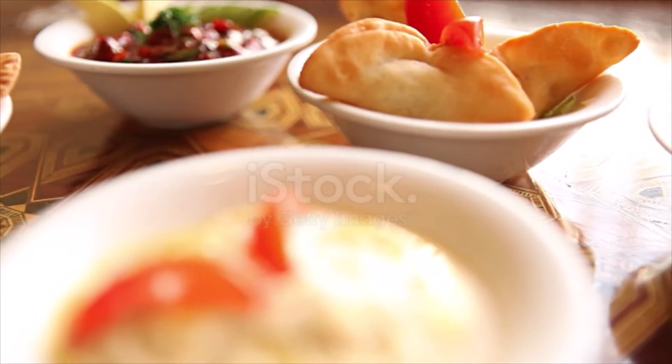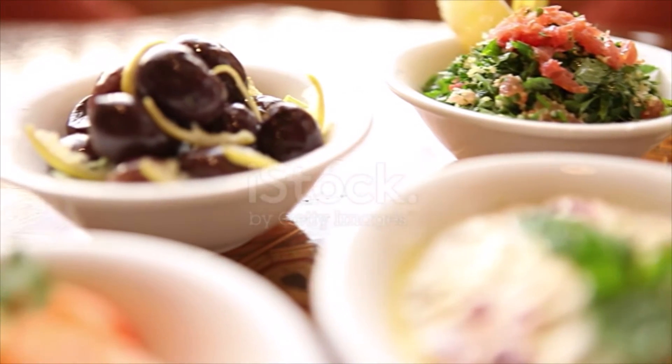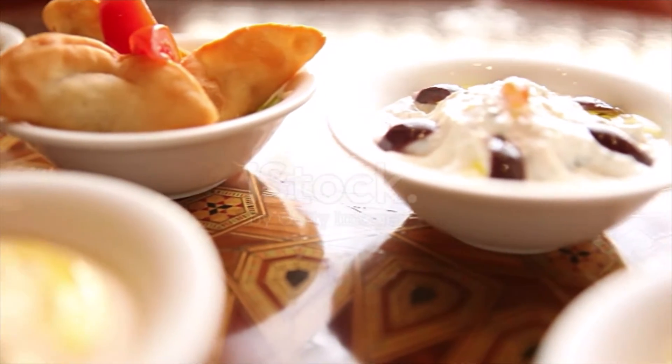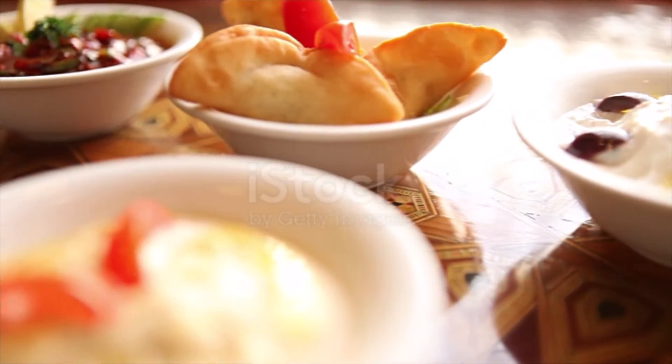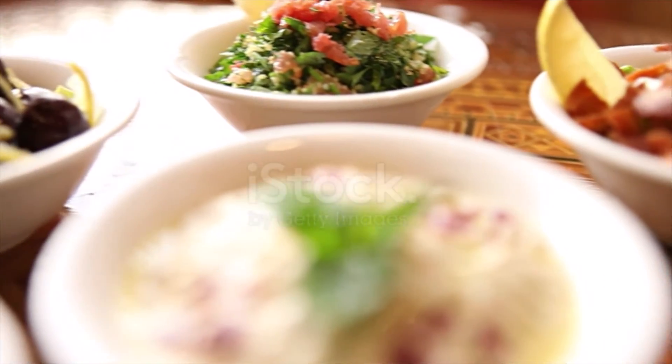3 pita breads quartered, brushed lightly with olive oil, and warmed in the oven. To assemble the mezze platter: set out a large platter or generous cutting board. Put the olives, yogurt, hummus, and muhammara in small dishes and add to the platter.